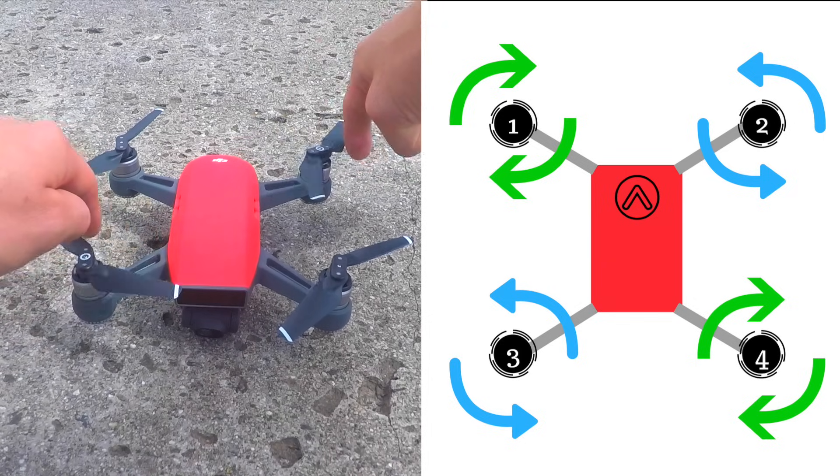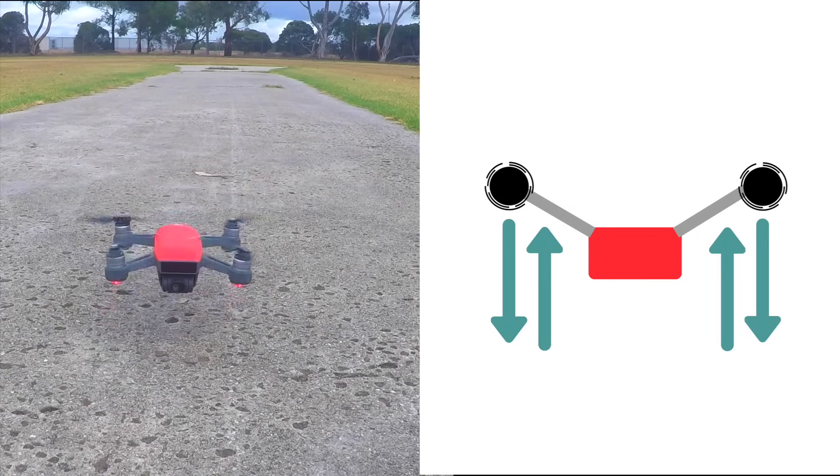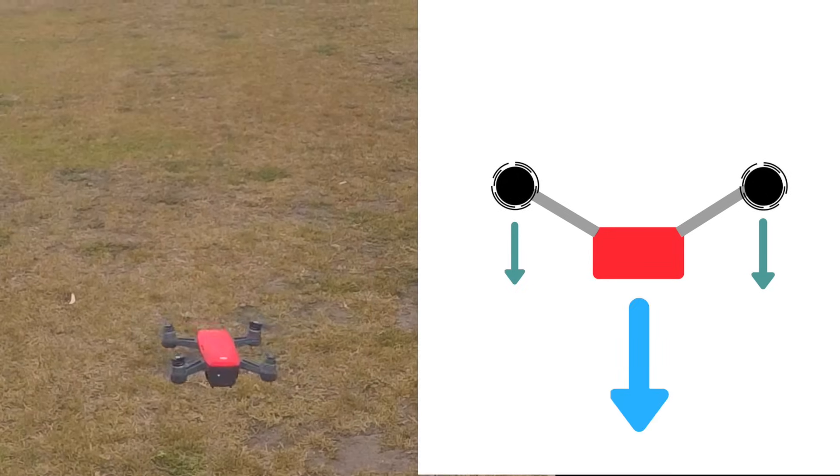The two opposite rotations balance out and keep the drone steady. When the rotors spin together, they push down on the air, and the air pushes back up on the rotors. When the rotors spin fast, the drone lifts up into the sky, and when the rotors slow down, the drone will descend towards the ground — and hopefully not the water. Drones don't fly so well in water.